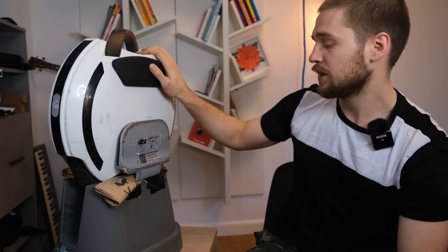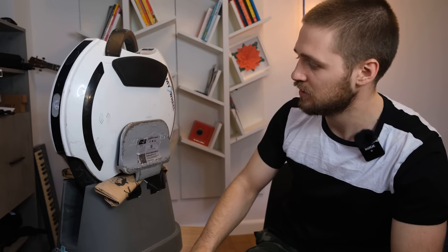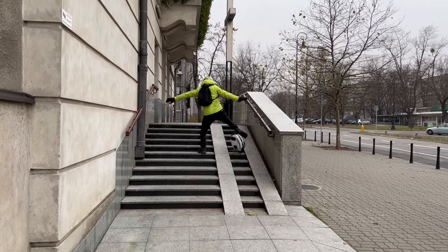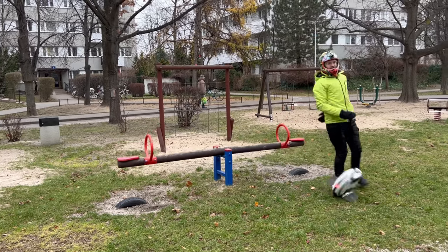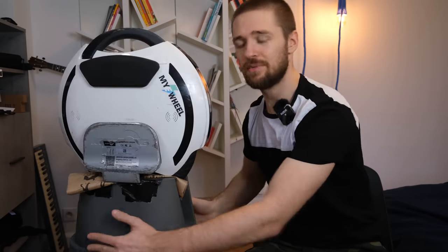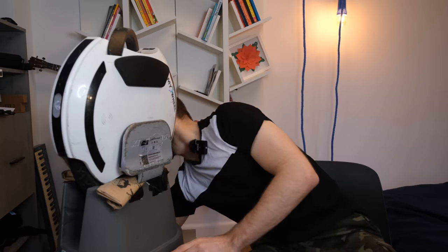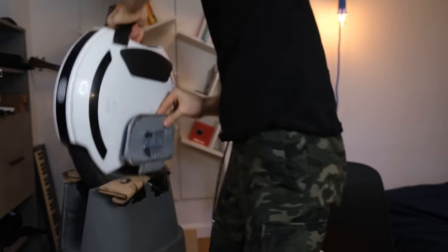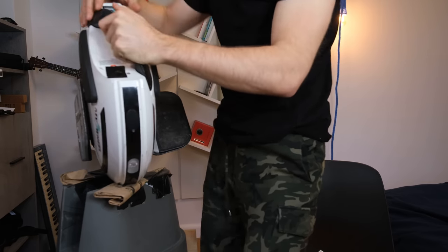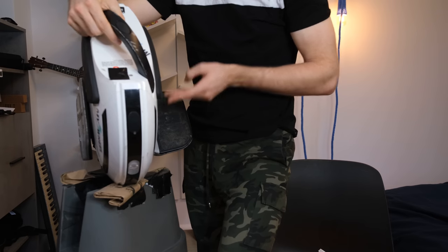Moving on to durability — the shell is made out of plastic in a sort of egg shape. It looks a bit dated now but it's really functional. The lights are integrated, and the pedals are pretty sturdy and big. They do open up slightly, which can be a bit difficult. There's grip tape of good quality — could be a bit better — and foam pads on the sides, which is awesome.